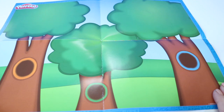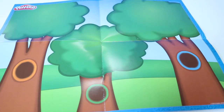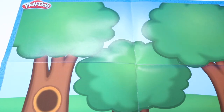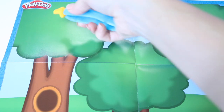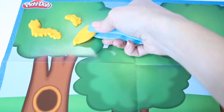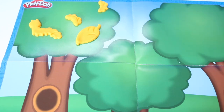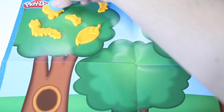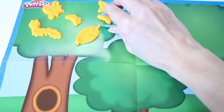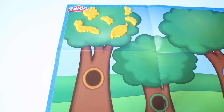Here we have some plain looking trees. Let's see if we can make them more colorful. First I'm going to place my orange insects and leaves and animals. Let's count and see how many we have. One, two, three, four, five, six. So here we have six buggies and leaves in this tree.